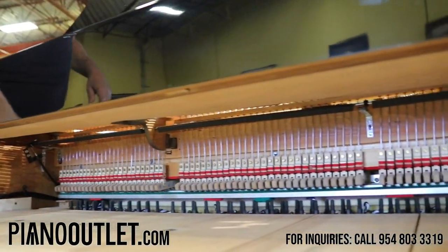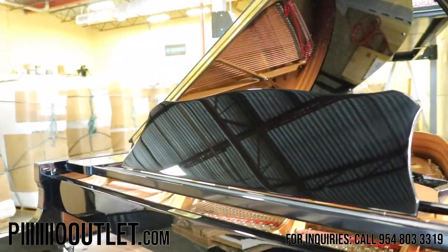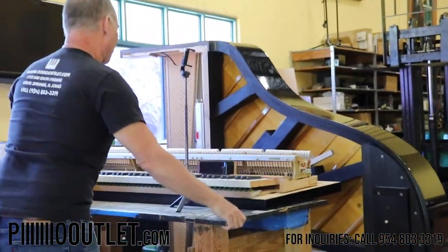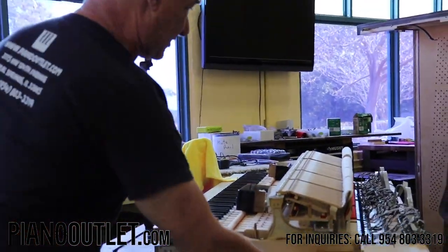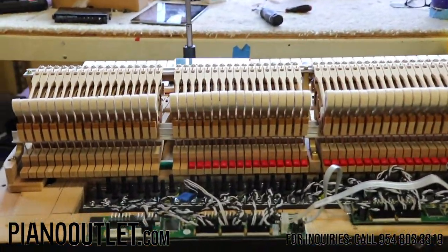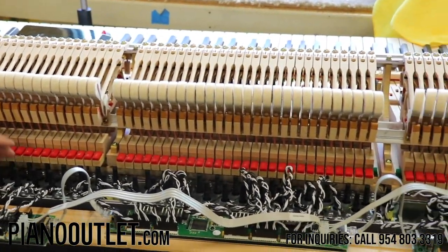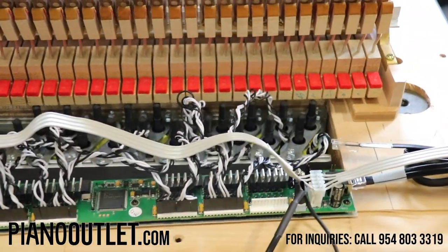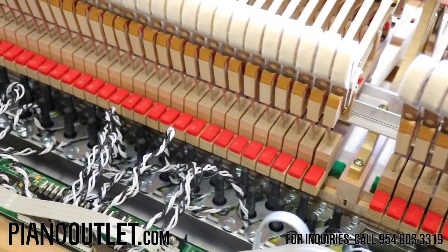Over here is the piano we're currently working on, so you can see the work in progress — the way it looks before we assemble the piano. Our PianoDisc technician does all the work here: takes the key bed off the piano, makes the hole, and sets up the solenoids so they line up with every single key, then checks it on the workbench before assembling.